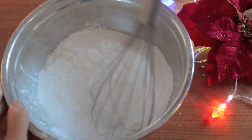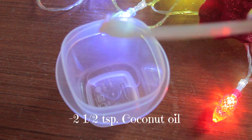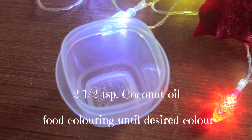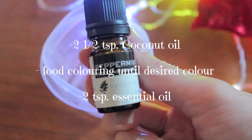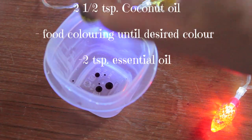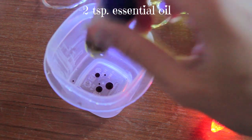After you put the dry contents together, mix that well with a whisk. The only difference I did for my wet ingredients is that I added a different essential oil and made it a little bit more Christmassy with a peppermint pure essential oil, but you can most definitely use whatever oil you desire.